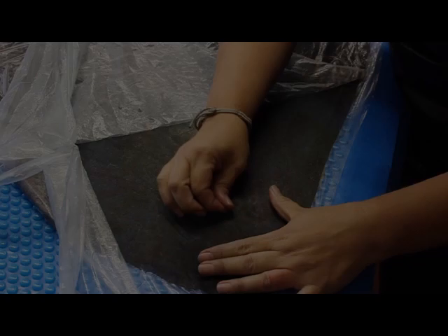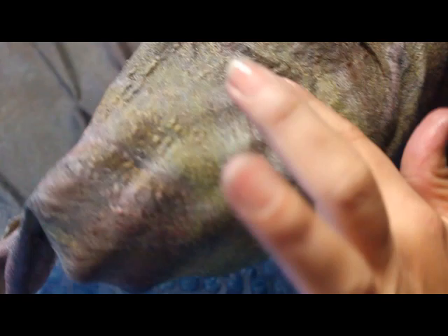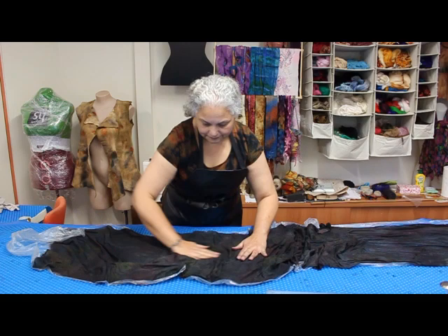In section 5, I will show you how to inspect the pre-felt — what to look out for — as well as a special tip on how to treat some areas that refuse to felt. In section 6, I rub to enhance the pre-felt.